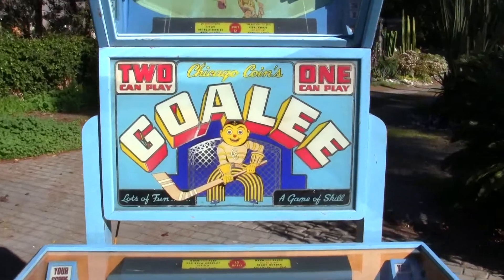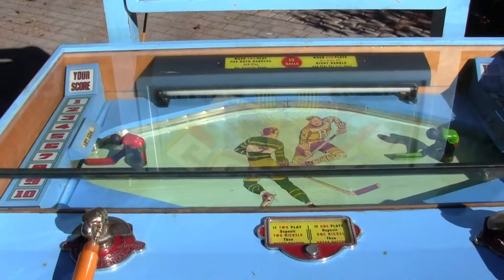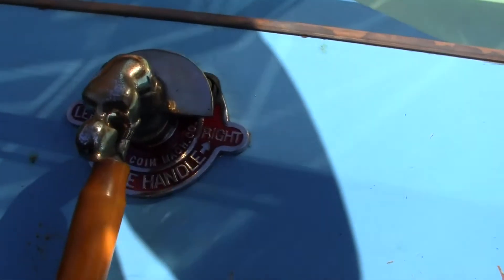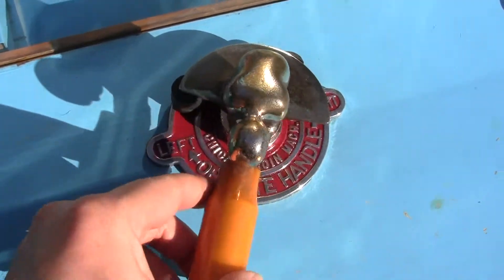The top sign is original, the top frame is original, and the mirror is original. The top piece of glass may have been replaced — I am not sure — but the paint has been redone and we did some inlay and polished up the plating on the handles.